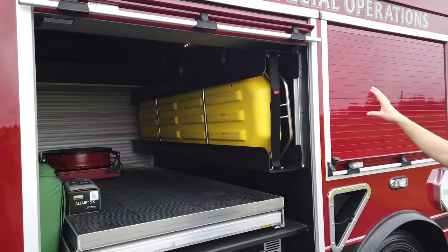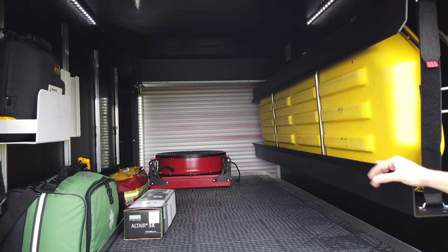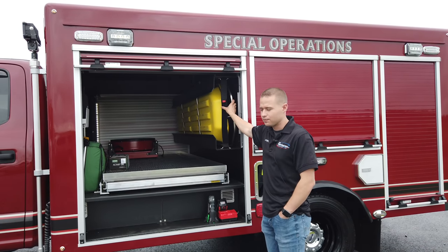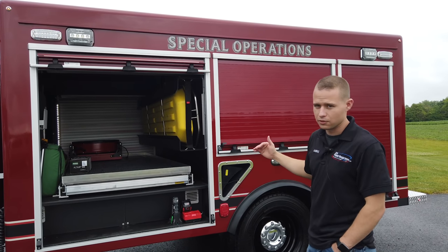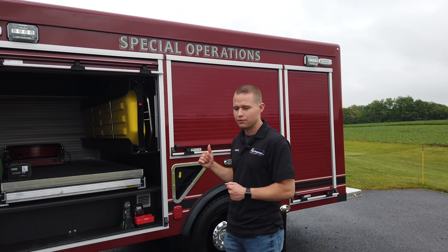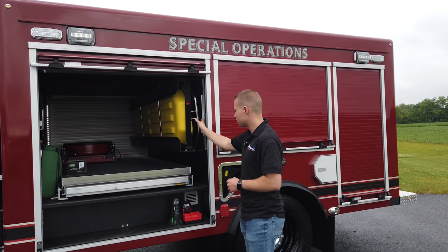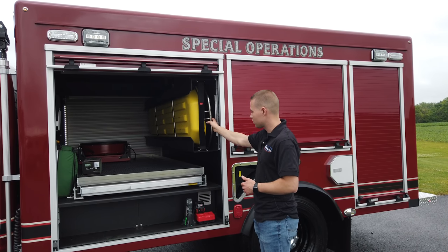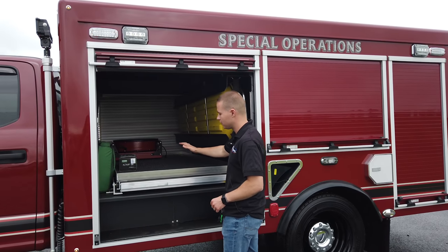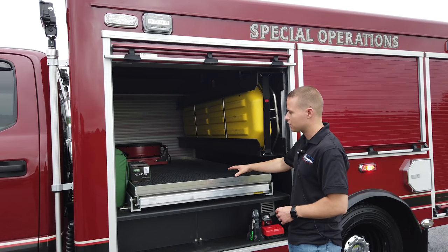Starting here on our body, opening up our front compartment — you can see this is a transverse compartment. We can customize these trucks to your specific needs, and one thing this client could not accomplish well with their current unit was carrying this Stokes basket. One option was putting it on the roof, but that creates ergonomic struggles where guys have to step up onto the bumper to remove it, with the chance of an accident. What this allows is chest-height access — very accessible where two people can easily load and unload from either side. The transverse tray slides out 70% travel on either side and holds a thousand pounds.